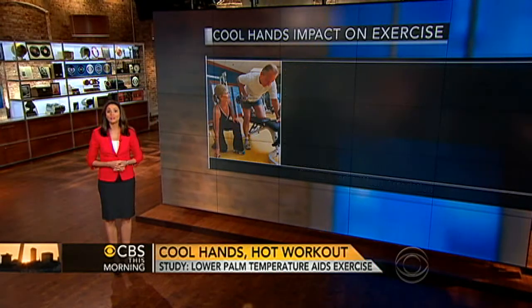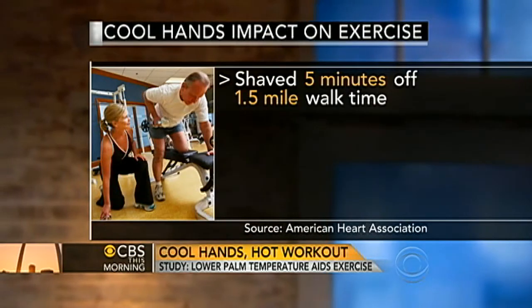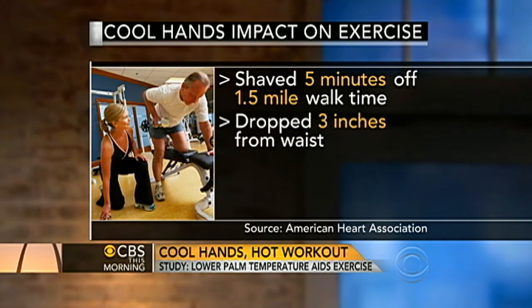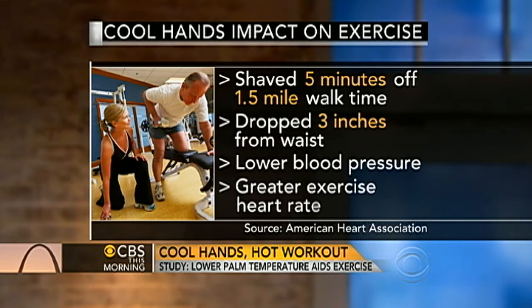During the three-month study, the control group shaved five minutes off their time to walk one and a half miles. They dropped three inches off their waist and had lower resting blood pressure and a more efficient exercise heart rate.